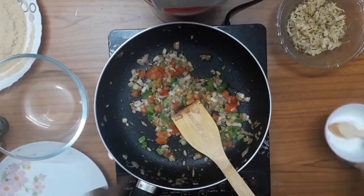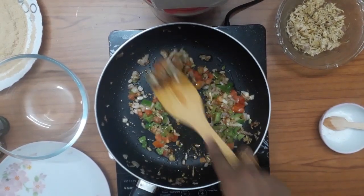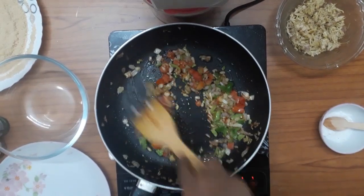Now we are going to eat a delicious chicken cutlet. If you want to subscribe to this channel, click the subscribe button. If you want to click the bell icon, you will be able to get notifications for future videos.